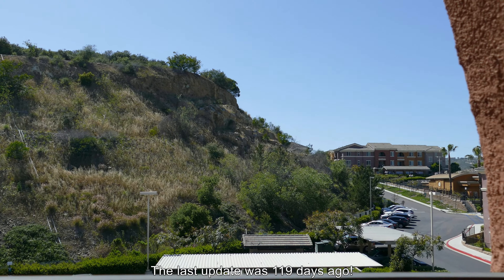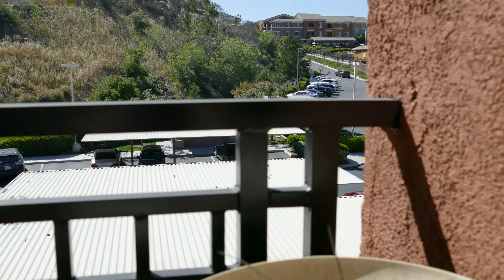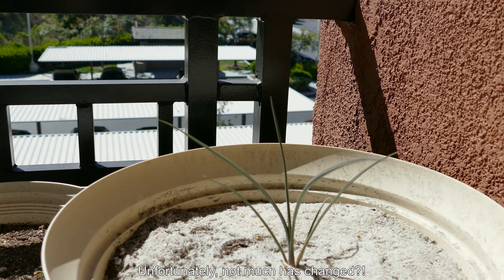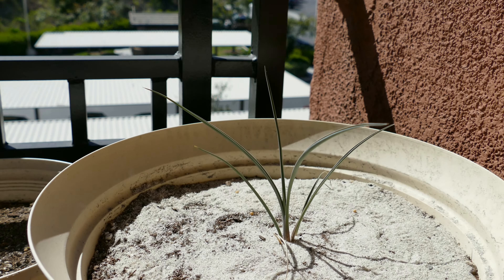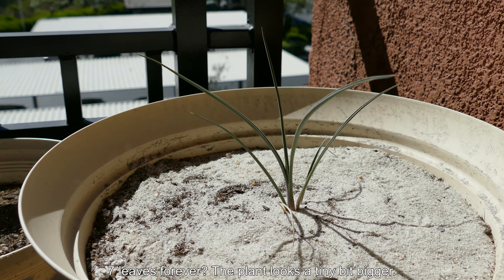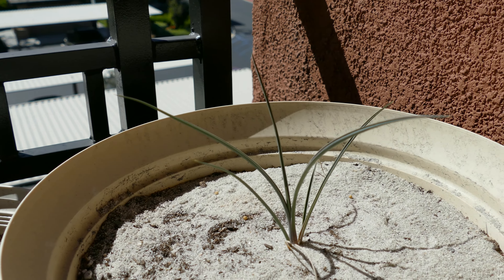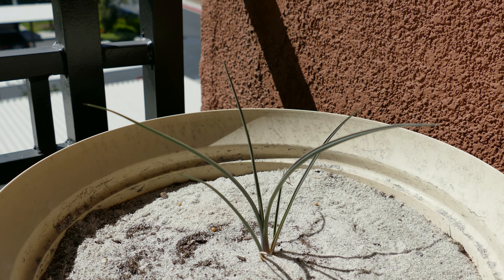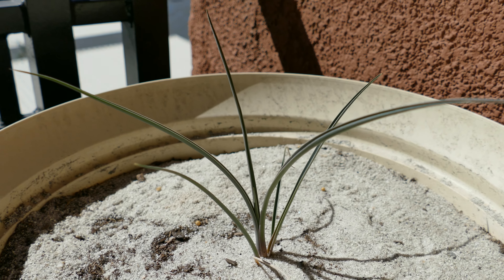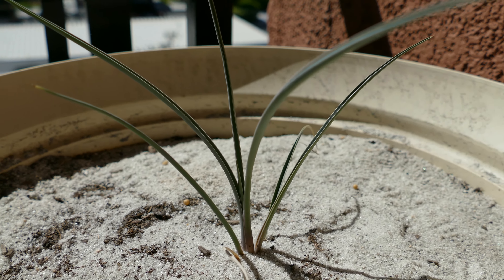It's been a whopping 119 days, or almost four months, since the last update. I waited so long to do an update because I wanted to see if the Joshua tree would get a little bigger and more impressive. As you can see, it's not really — it's marginally bigger. I think it has the same number of leaves. One that was kind of withering away from my last episode is already completely withered, and this thing is just growing as slow as molasses.